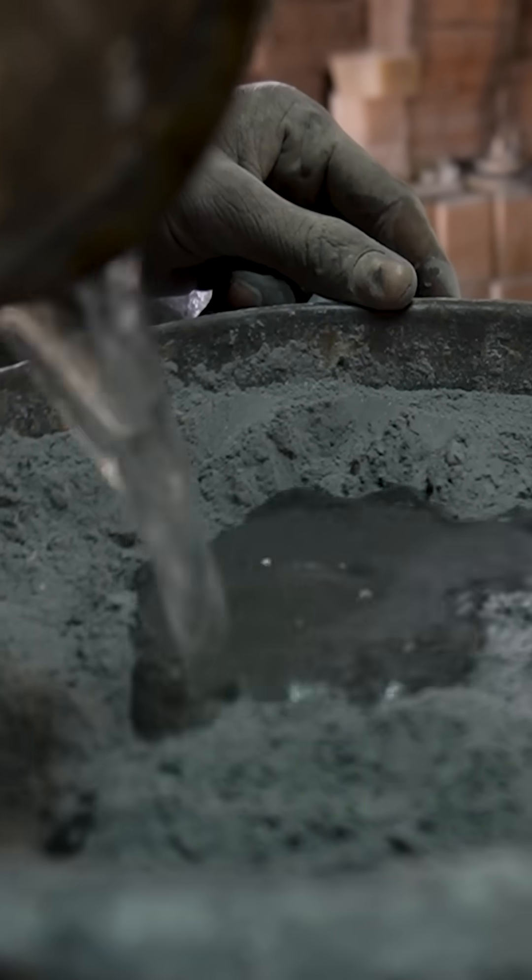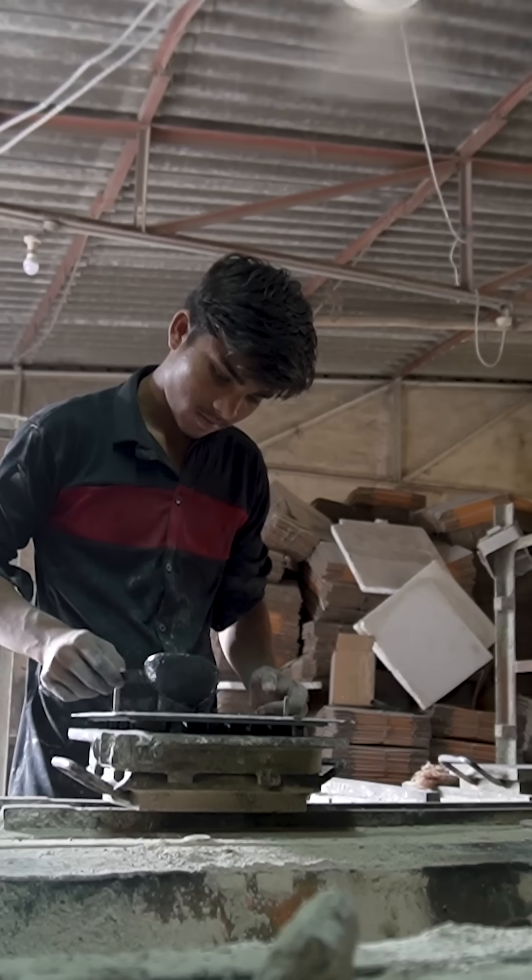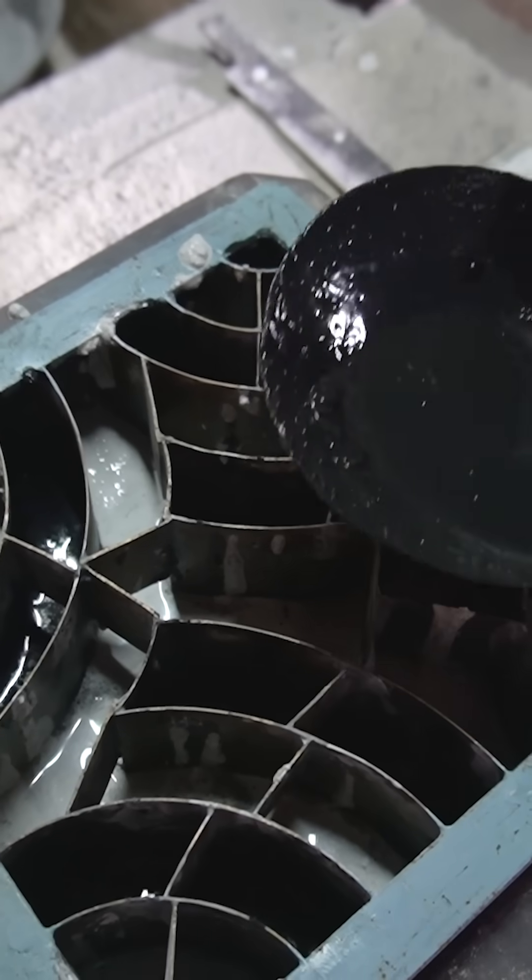They mix it with water to create a slurry. Every design has its own metal stencil. Workers pour the slurry into the voids, and then they add the backing layer — that also has carbon.